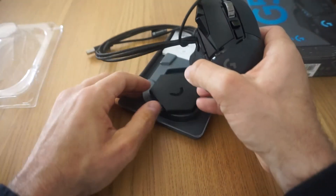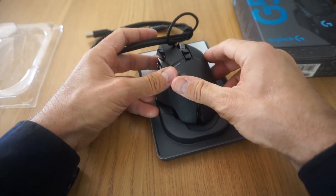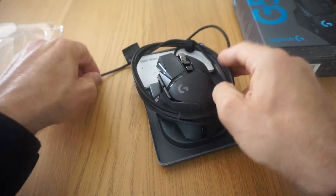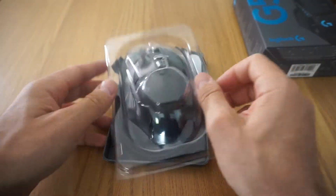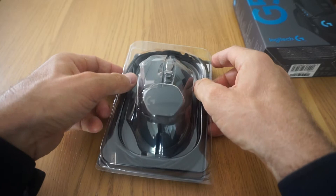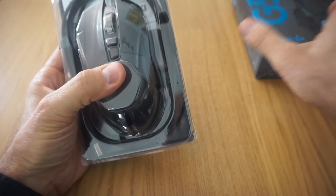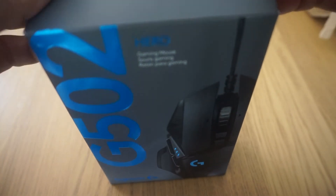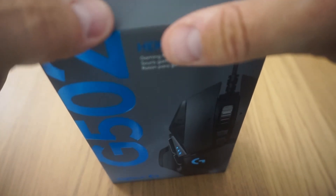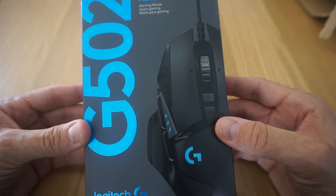Es un ratón muy bueno, os animo a que si os mola esto de tener la mano cómoda mientras estáis horas con el ordenador, pues lo uséis, porque la verdad es que merece la pena un ratón cómodo. Yo lo he usado para varios juegos, pero para el único que tengo configurado los botones es para el Starcraft. Yo no soy un coreano ni nada de eso, juego normal. Y para aquel que también use ofimática y cosas de esas, le puede valer.